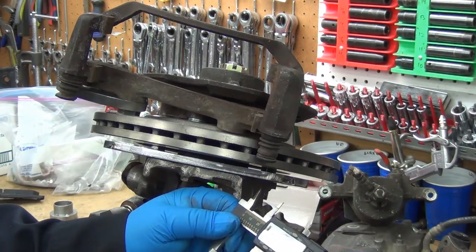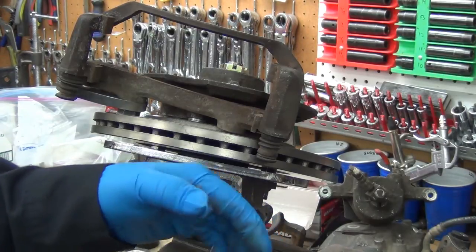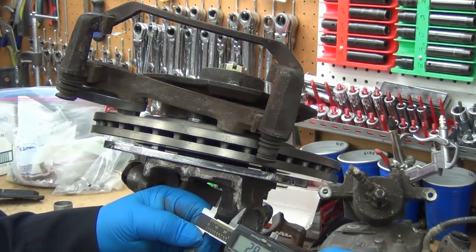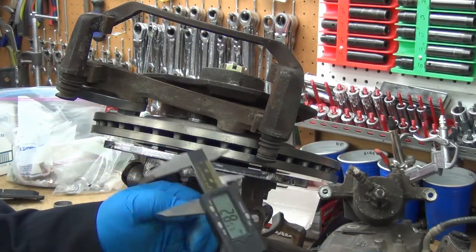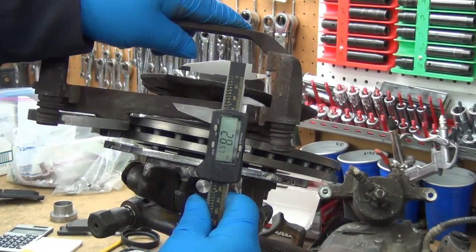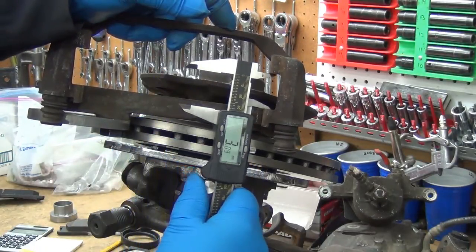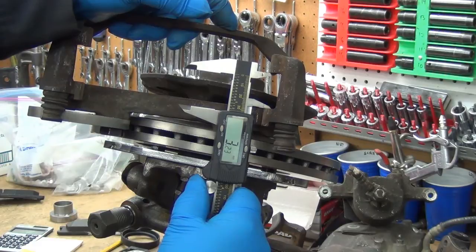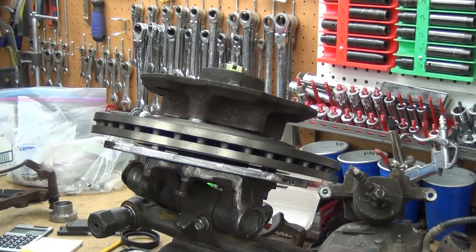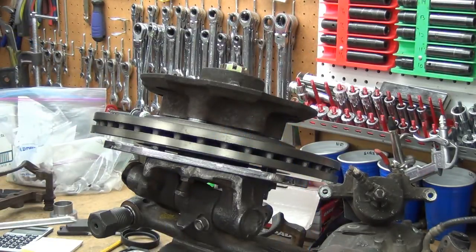So let's go out to 1.125 inches — switching to metric that's 28.5 millimeters. The gap here is 32 millimeters, so that's going to leave roughly three and a half millimeters. That would actually be the better option — it would really get it close. The 11-inch would pull it out more compared to the 11 and 3/4.